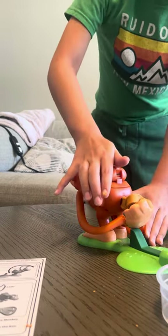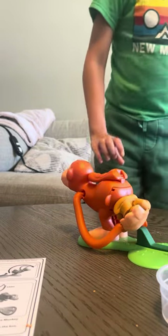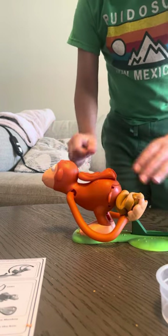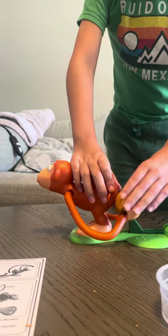Got to squeeze one more time — push, push, push! Okay guys, let's just go ahead and put that arm back there, just whip the poop out, cut it away from the body.